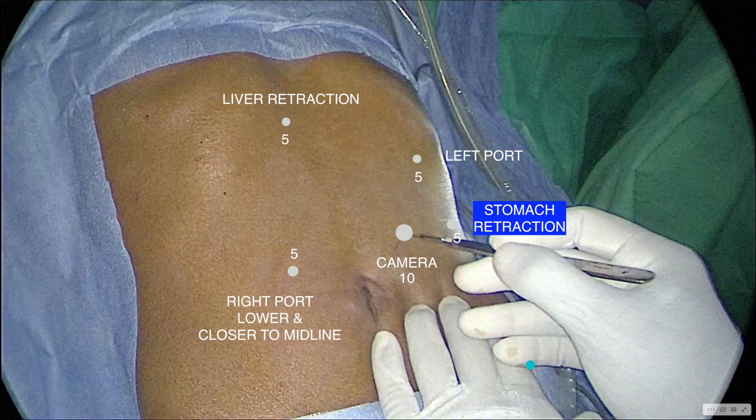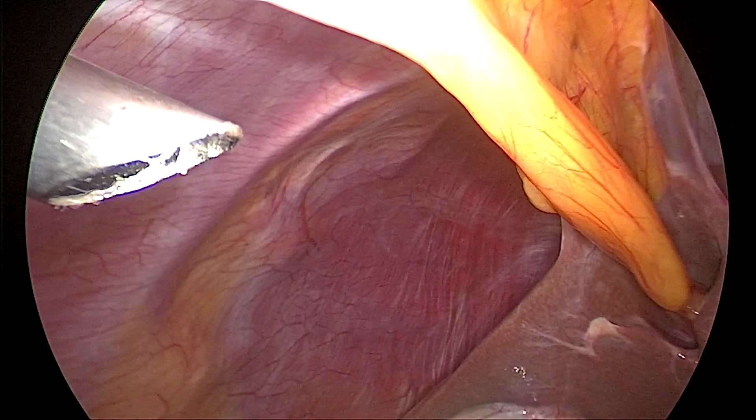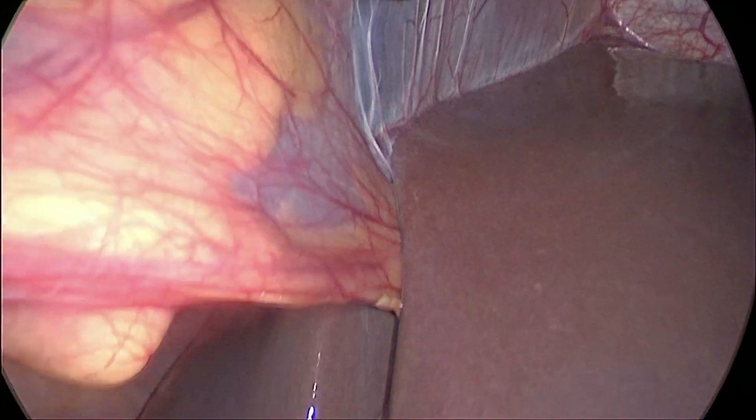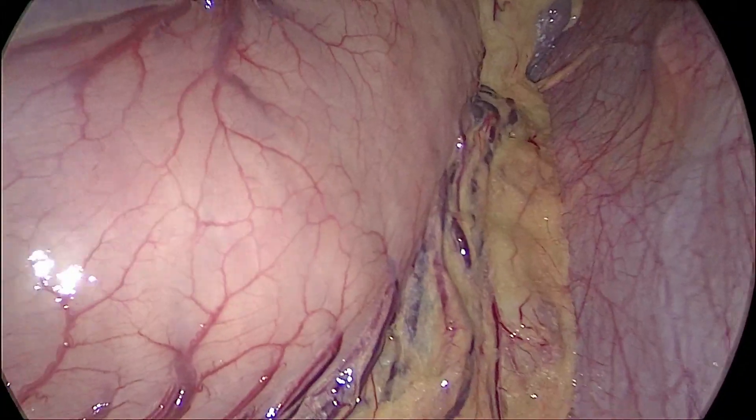The next port is the right subcostal port. This is also placed below the costal margin, but closer to the midline. If you go too laterally, you need to abduct your left shoulder. So it is very important to take this port a little closer to the midline. Another important point is this port has to go through the falciform ligament if it is dangling down. In some patients it will be like a cord — there you need not worry. But if it is dangling down, the trocar has to travel across the falciform ligament. Otherwise every time you insert the hand instrument, it will hitch against the falciform ligament and might start bleeding profusely. So it is very important to put this port closer to the midline and across the falciform ligament.